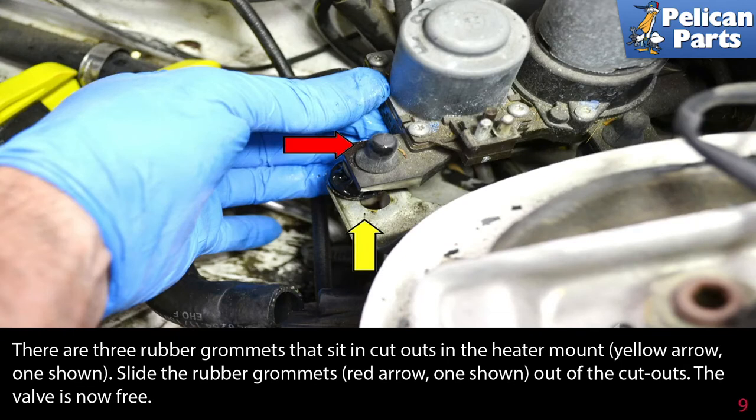There are three rubber grommets that sit in cutouts in the heater mount (yellow arrow, one shown). Slide the rubber grommets (red arrow, one shown) out of the cutouts. The valve is now free.